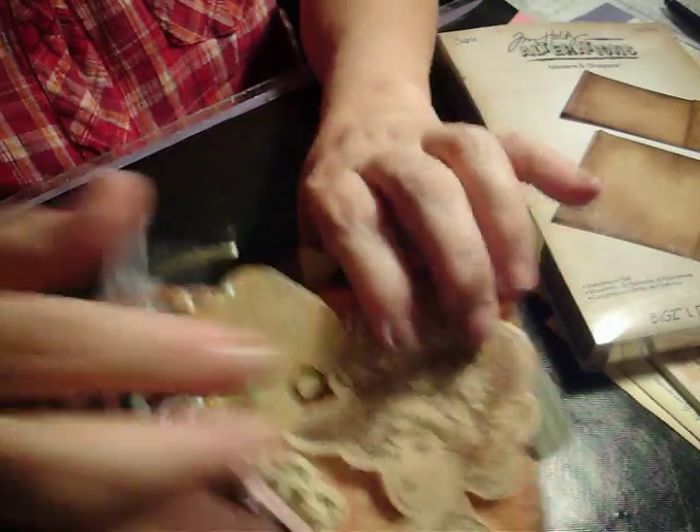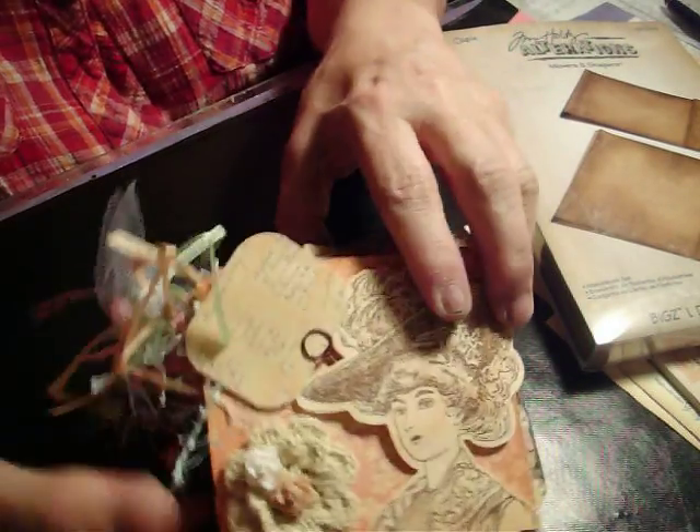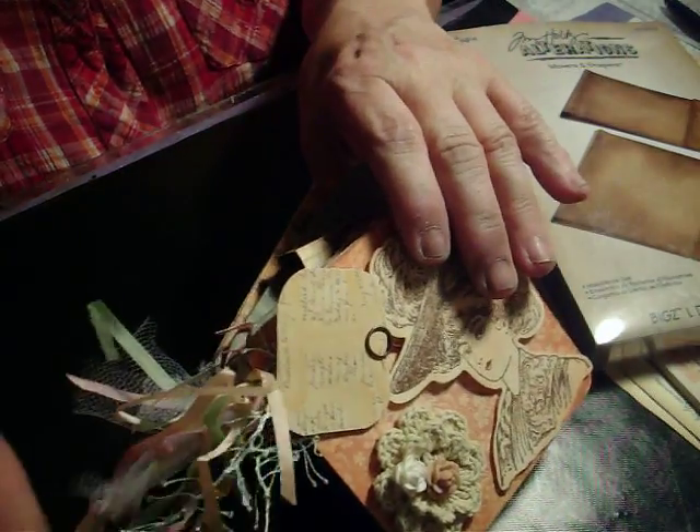It took me three or four hours to do — not really long, just an evening. I didn't get started until kind of late last night, and I finished it all except for the fibers and ribbons, and I did that in about an hour tonight.